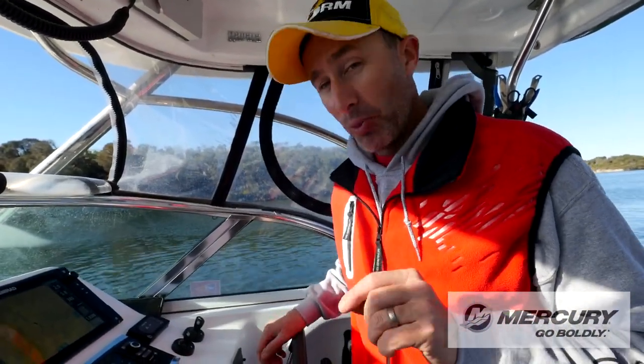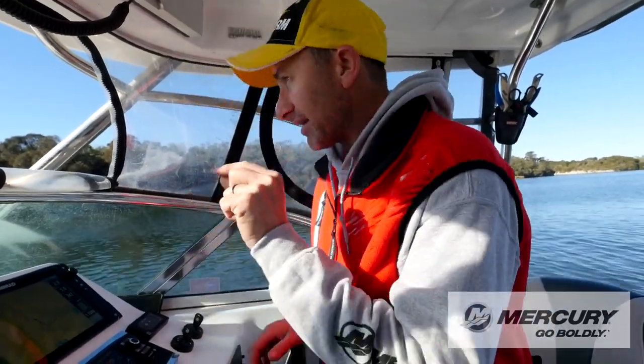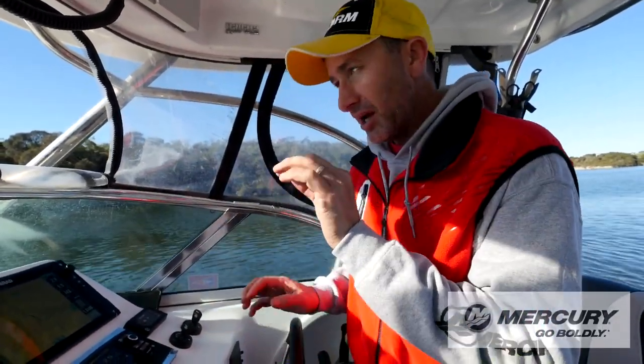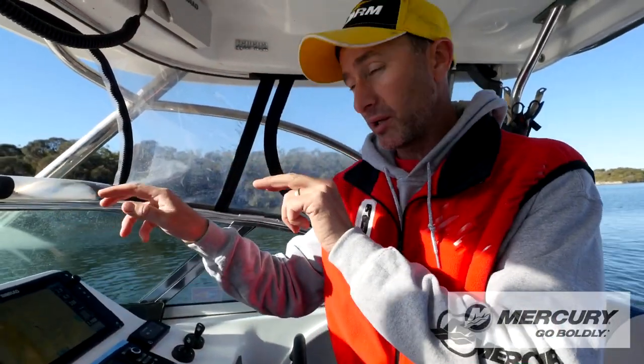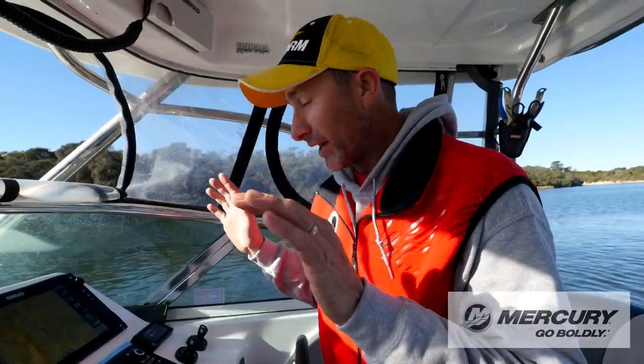There's a thing you can use called Troll Mode. I'll show you exactly how it works, where we can adjust our revs to get the perfect trolling speed, and also make sure we're doing the right speed whether we're going upstream, downstream, across the tide, into the wind — all that sort of stuff.